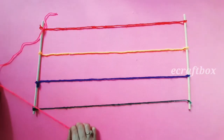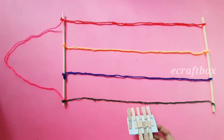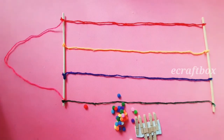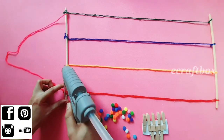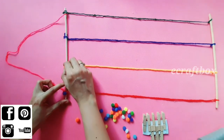Add a yarn on the top to use it as a hanger. Now I am using wooden clips here and adding some pompoms. If you don't know how to make pompoms, I have added the link in the description box below. Use pompoms to conceal the knots. If you don't have wooden clips, you may also use binder clips or paper clips.